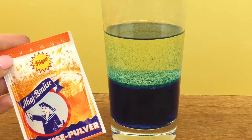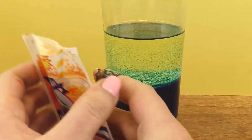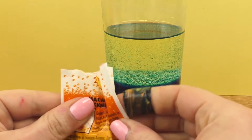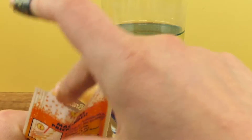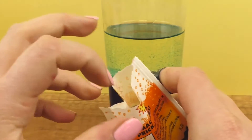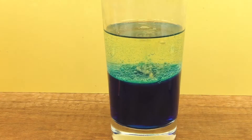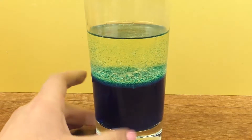Next, we will add lemonade powder. Now let's put it in the water.